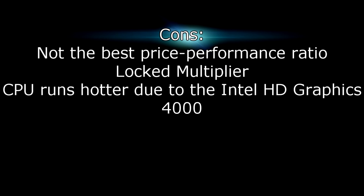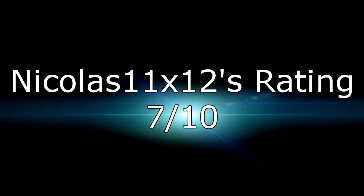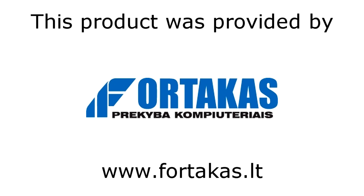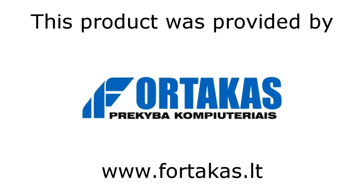But other than that, it's a great processor and I give it a 7 out of 10 and would definitely recommend it. I'd like to thank Fortekas for providing me this product. Thanks for watching and don't forget to subscribe.